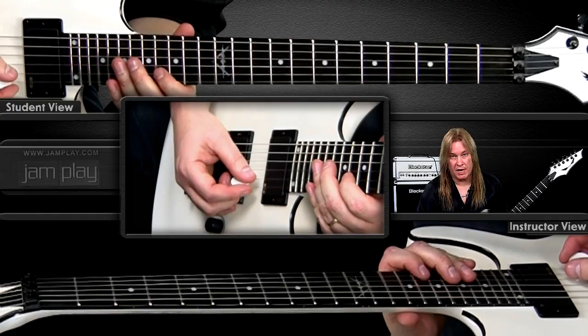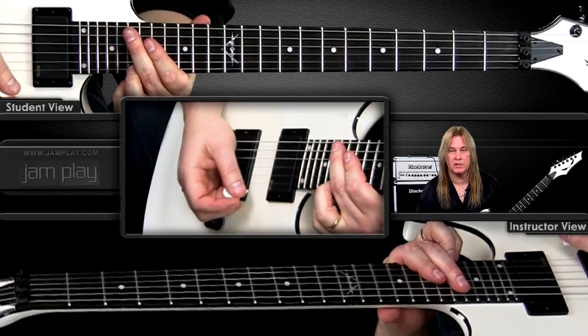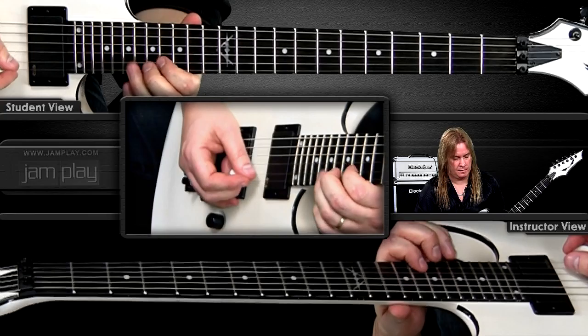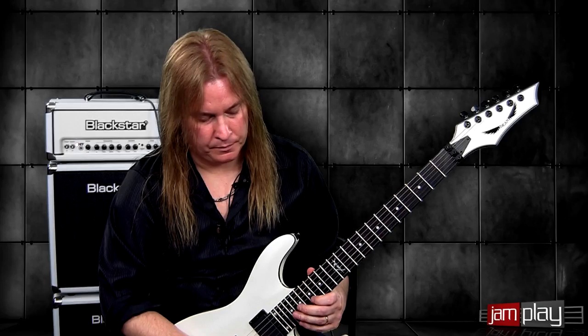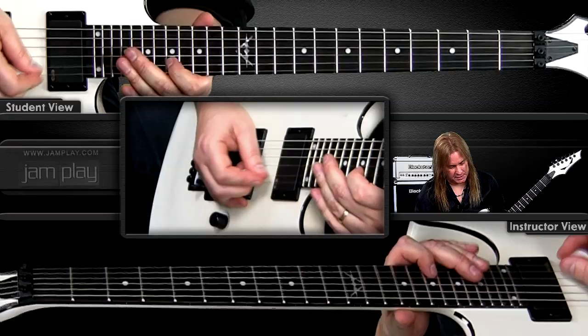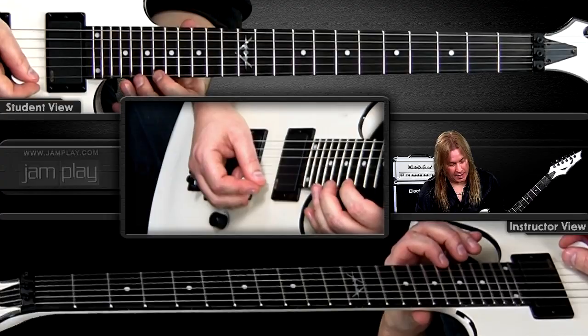We're getting close to the end. The next shape on the second string is going to be sixteen, seventeen, nineteen. And then the first string is a different fret position — on the first string it's going to be sixteen, eighteen, nineteen. And then the next part is seventeen, nineteen, twenty, twenty-one on the second string, and on the first string it's going to be eighteen, nineteen, twenty-one.